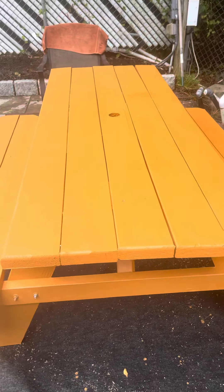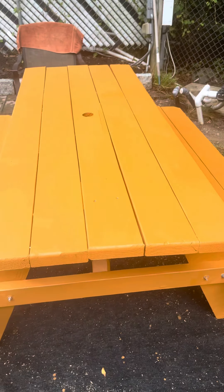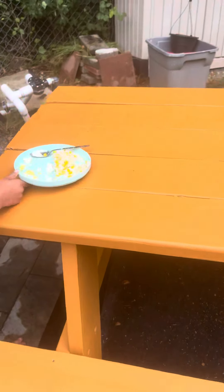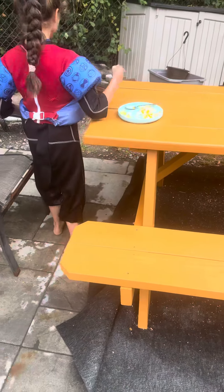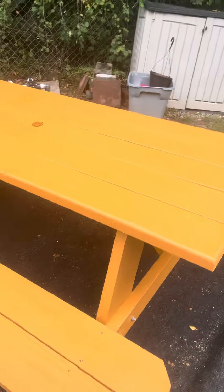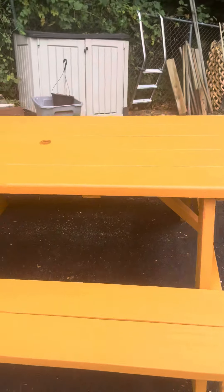The wood is not great. There's little cracks and stuff in the wood you can see from Lowe's. But it's a picnic table — if you stain it and stuff for $150, it's worth it.